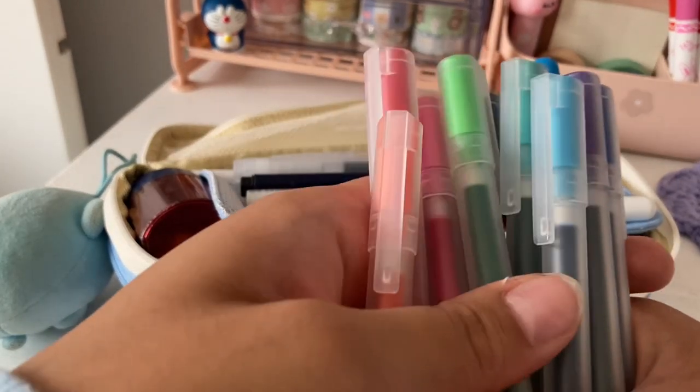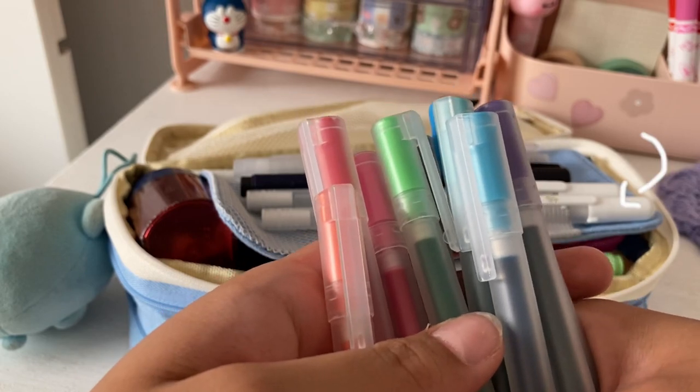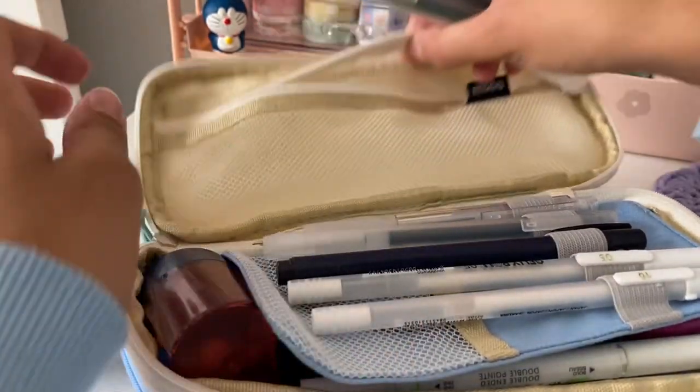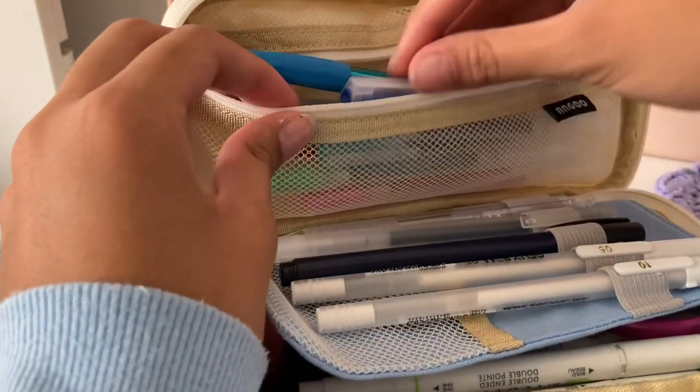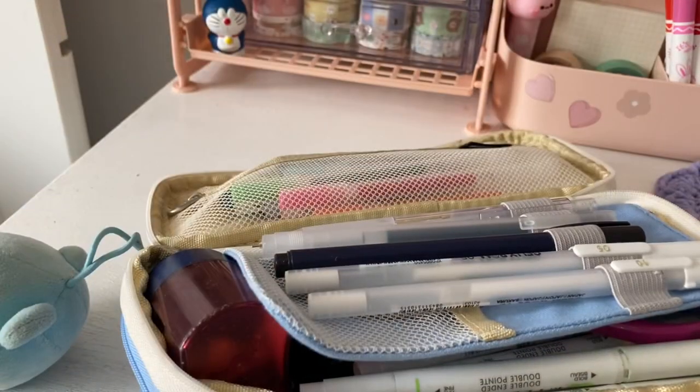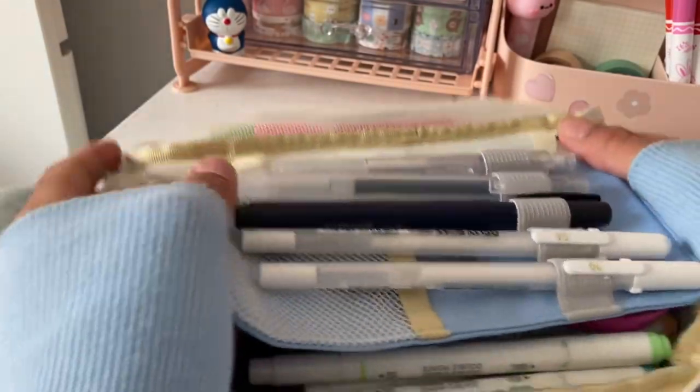There was also a purple pen, but I forgot to film that. Now let's move on to this middle section right here.